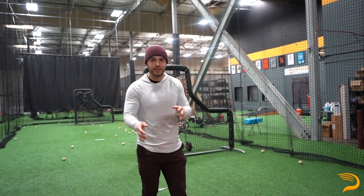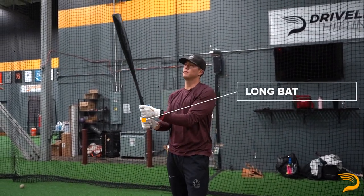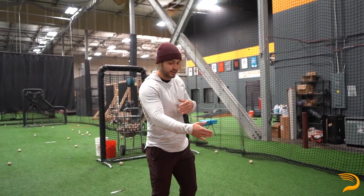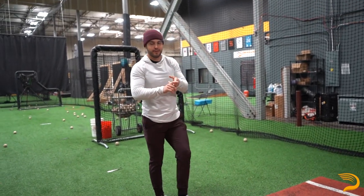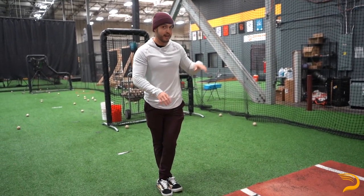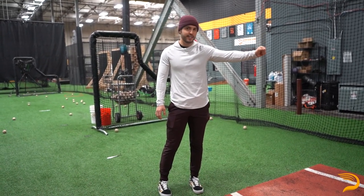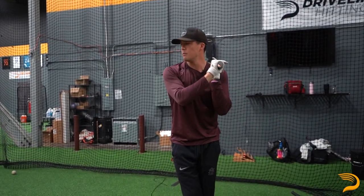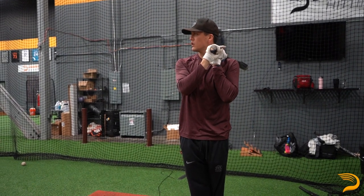Now we're getting into the flip portion — a lot of the constraint drills we're gonna do. First drill, Lars has got the long band — that's our 37 inch, 37 ounce implement — really good because the point of contact is gonna be farther away from the hitter, so they've got to get comfortable hitting the ball out front. He's gonna do the hook'em drill first, with the intent to hit to right center field. Lars, what does a good rep look like in your mind? A good rep looks like a back-spun hard line drive to like right center field.